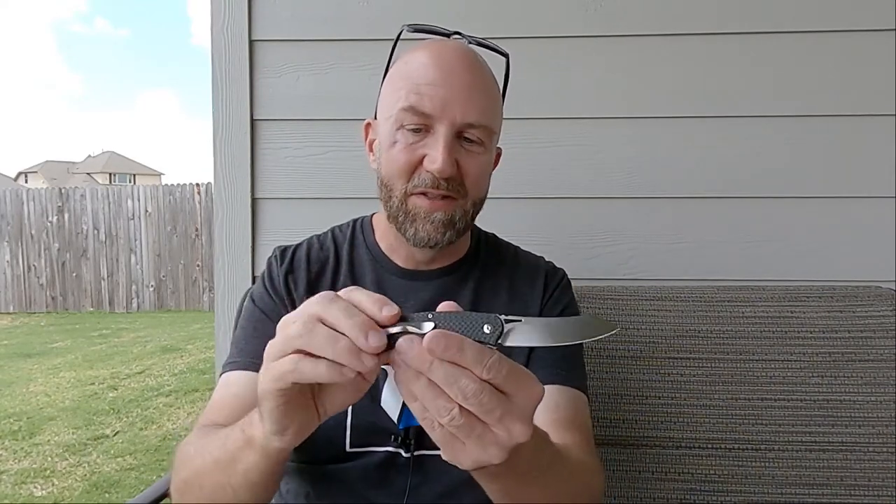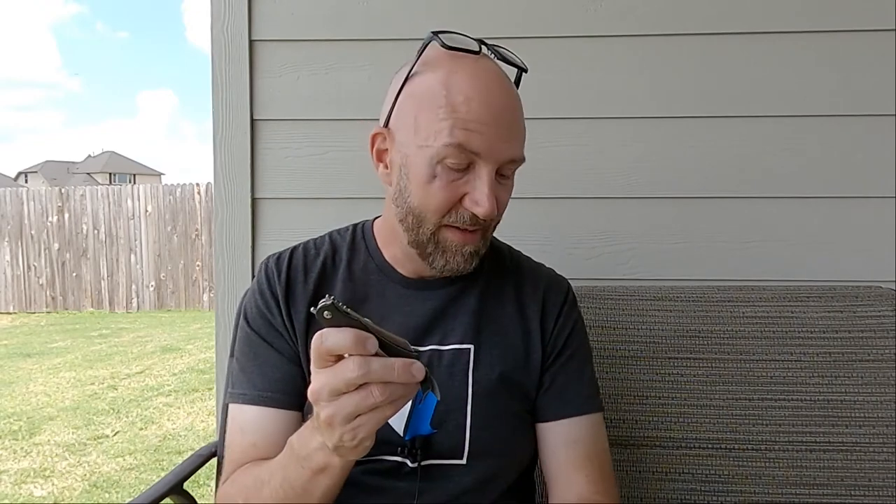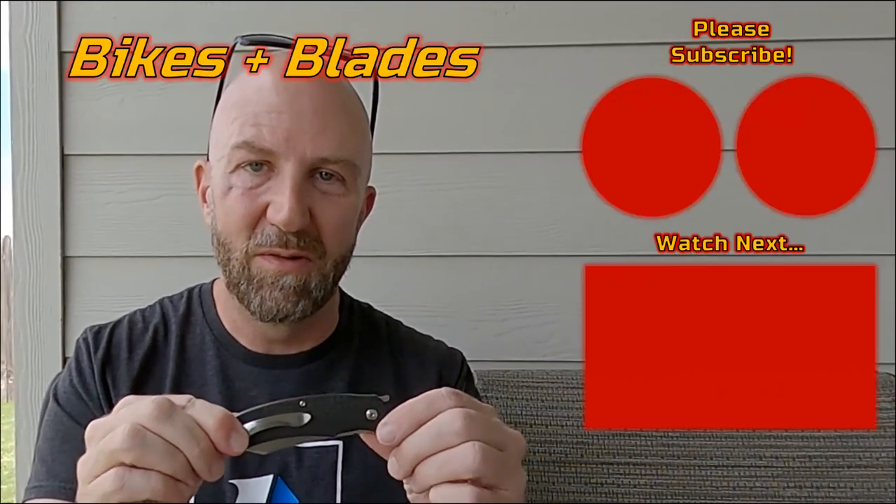Really excited about this — I've just got to fix that pocket clip. I haven't reviewed a knife in a while but I'm hoping to get back to it. I've also got a CGRB Gobi and a Bestech Barracuda to review, so hopefully I'll get those posted soon. If you enjoy the knife content please let me know — I never quite know whether to focus on bicycles or knives since I seem to have both audiences in my subscribers. Boker Kensei Matsuno Takara.